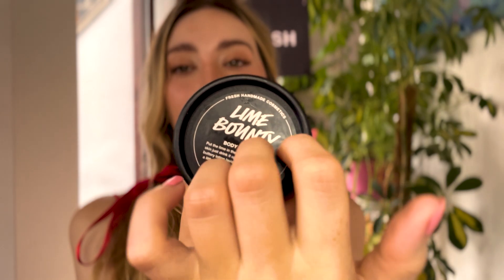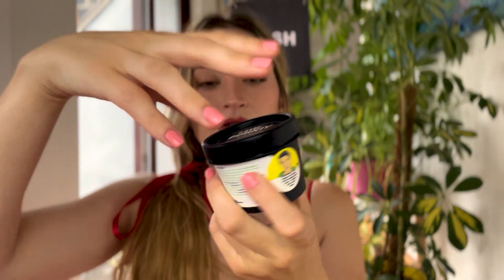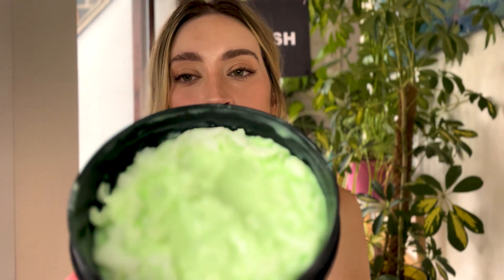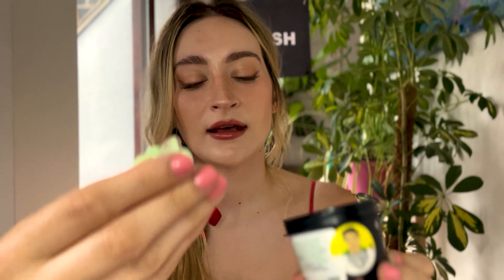And we're going to be using the Lime Bounty, as discussed. I think what's best is if I move position, lower your seat a little bit so you're more flat, and that way you can get a bit more comfortable and I can access your skin a little bit easier. So just to review the product again — we've got here a nice lime-coloured product with coconut shavings in. And it is luxurious, soft, thick — it's called body butter.